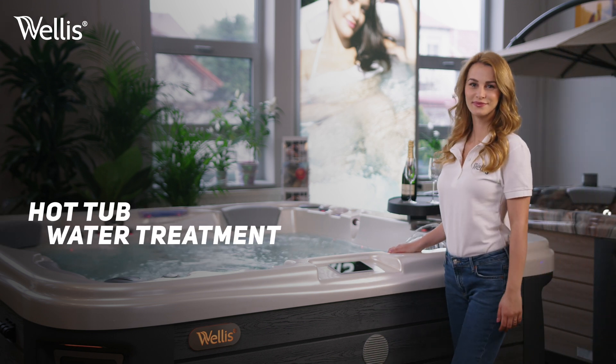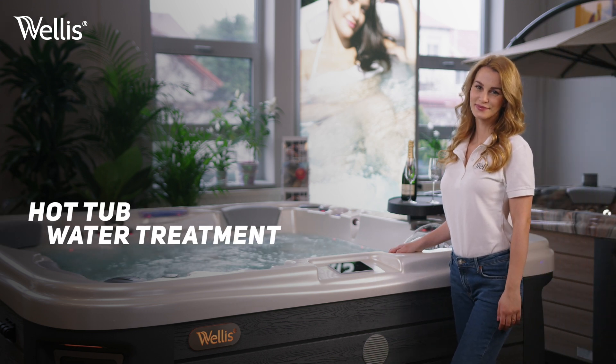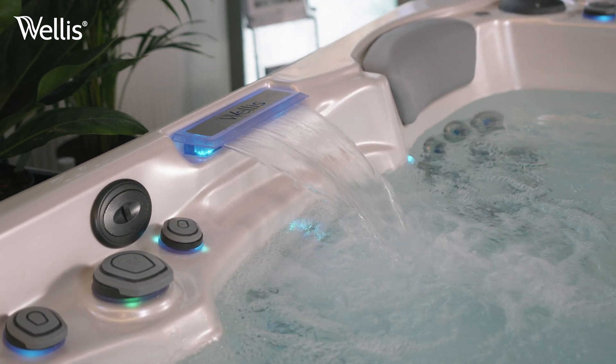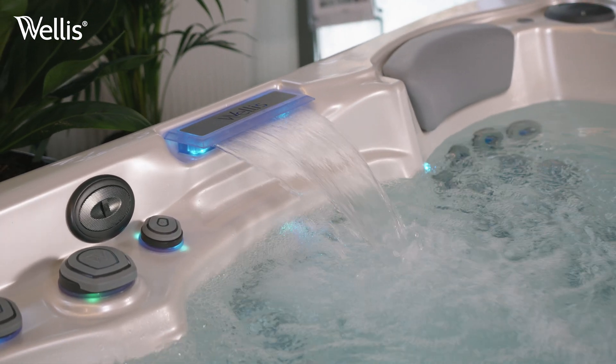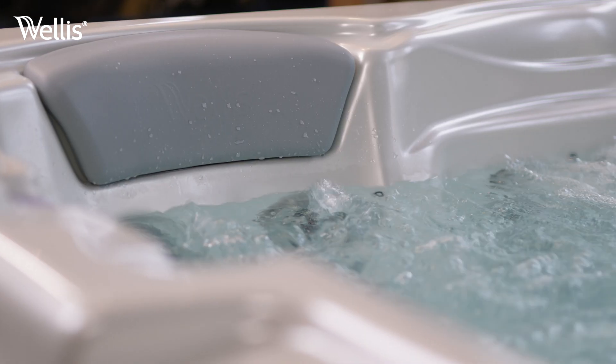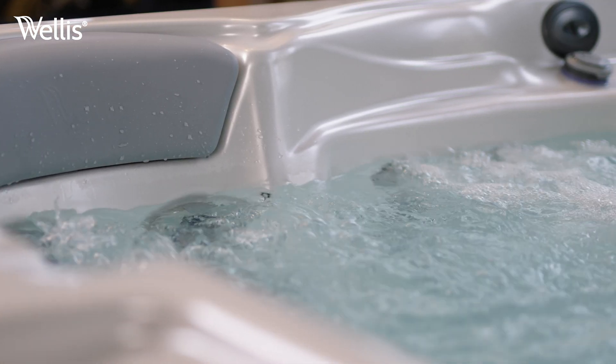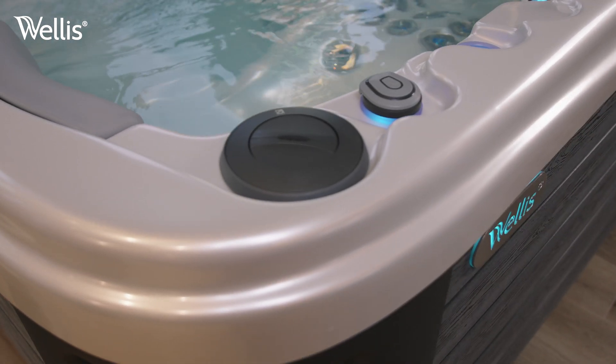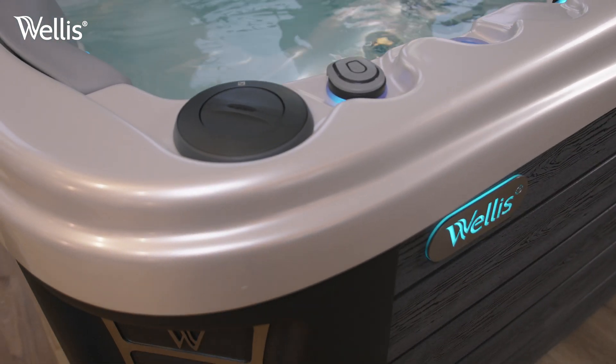Welcome. In this video, we'll show you the proper water treatment and chemical adjustment of your Welles spa. If you have an automated chemical dispenser, simply fill it with the materials listed in the user guide and switch it on with the required settings. But if you prefer to manually control water quality, this video is for you.